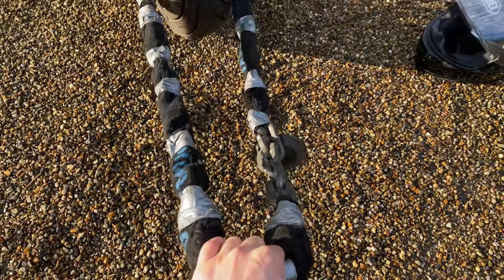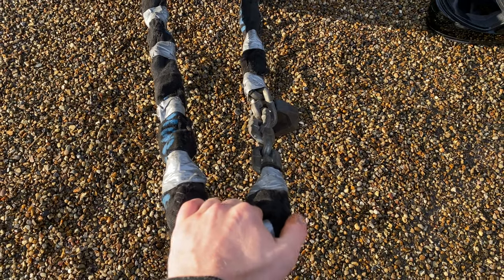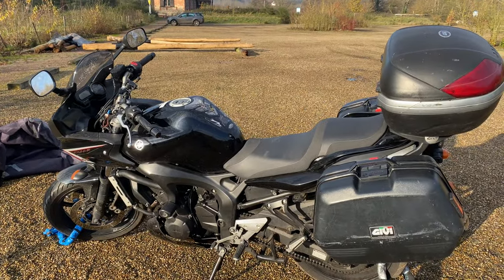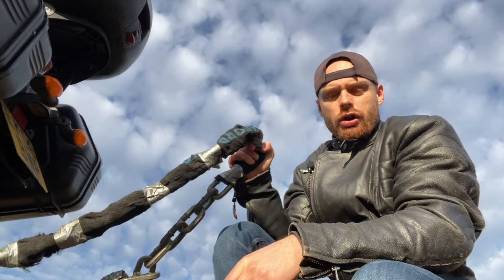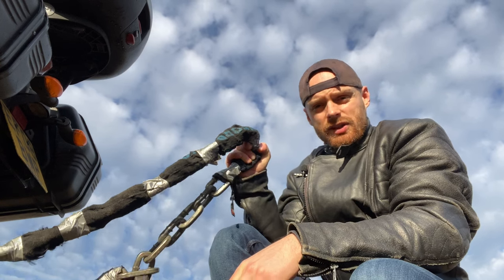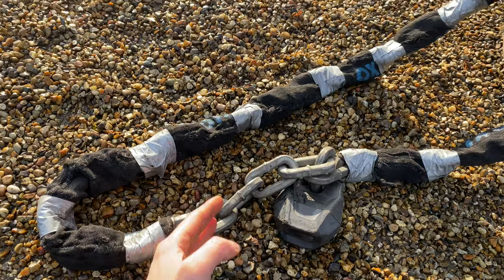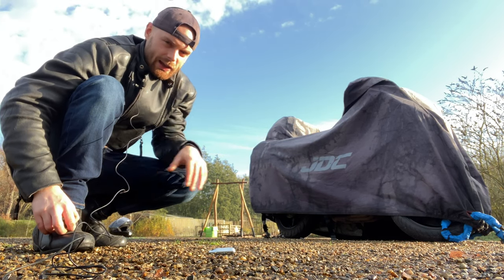The benefit of having an extremely long chain is that you can lock it to a lamp post or anything solid and immovable, which stops potential thieves from picking up the bike and putting it in a van. When you lock to an immovable object, try to get the chain off the ground — if it's on the ground they can brace an angle grinder against it.